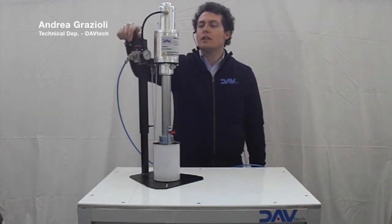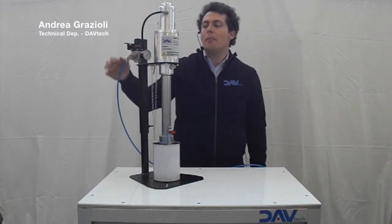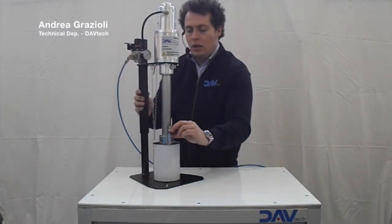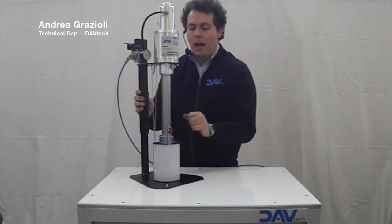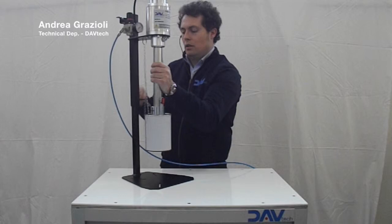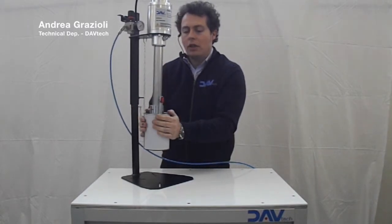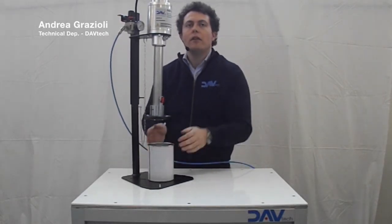The unloading of the can is also very easy. First, you have to put to zero the pressure that feeds the pump. Then you open the valve mounted on the follower plate. You lift the elevator and you simply pull the can and replace it with a new one, following the instructions I already described. Thank you very much.